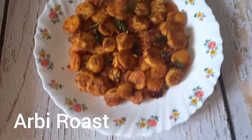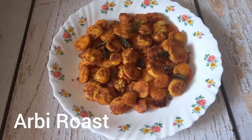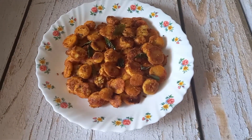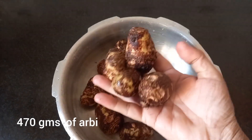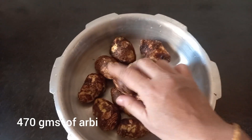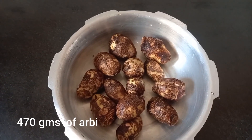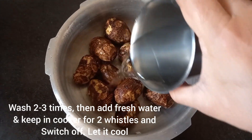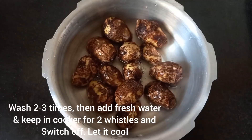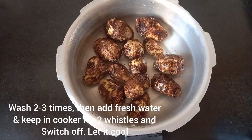Arbi, or colocasia, also known as Chambu in Malayalam and Chepangangu in Tamil — today we are going to see the recipe of this. I have taken 470 grams of arbi, a little less than half a kg. We have to wash it twice or thrice in water, then add fresh water — about one and a half glasses — and keep it in the cooker for two whistles, then switch off.